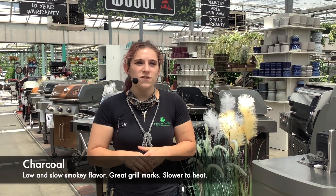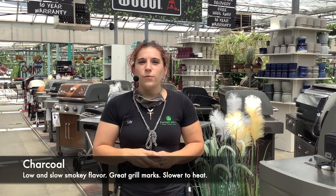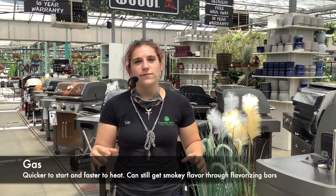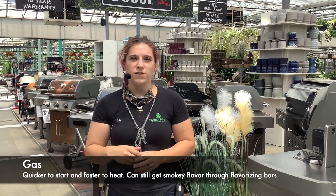Gas versus charcoal: with charcoal, you'll get that nice smoky flavor and really nice even grill lines. With gas, you do have your flavorized bars that end up fusing the flavor, but you also get a faster cooking time with it.